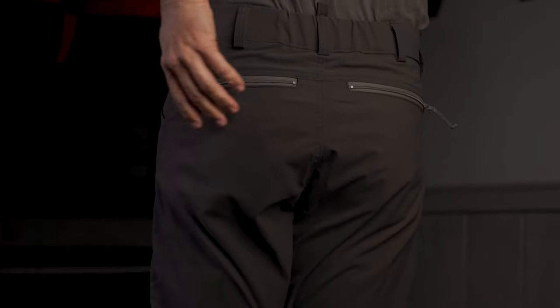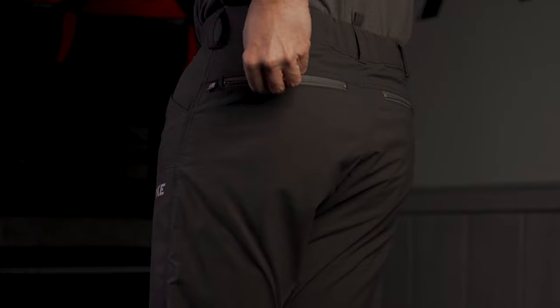We also listened to our customers — we had a lot of people asking for a second added pocket in the rear, so we've got two rear zippered pockets on this pant.